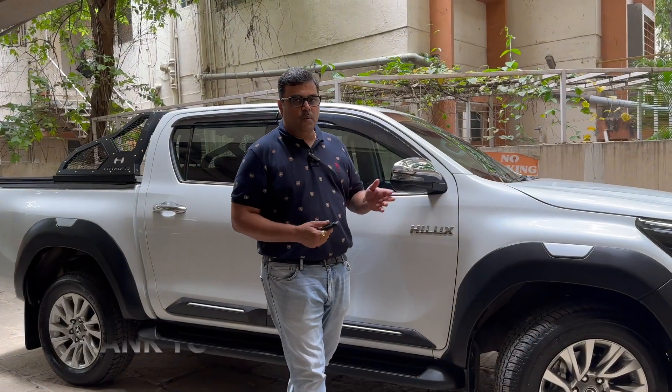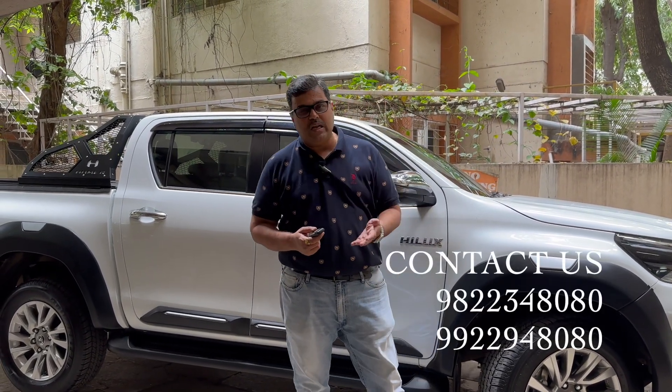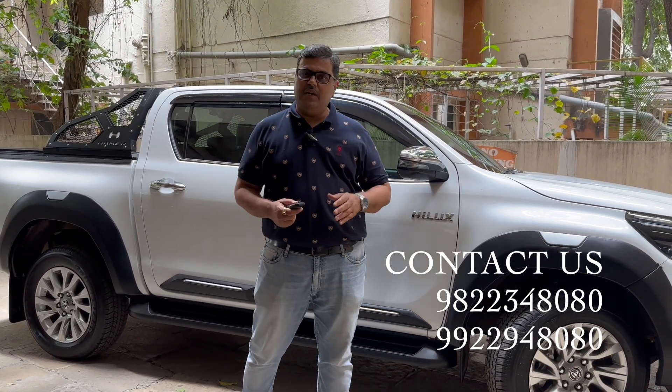Thank you so much for watching this. We would always request all our viewers to subscribe to our page, share it to the maximum, and thank you so much — stay tuned for the next one.